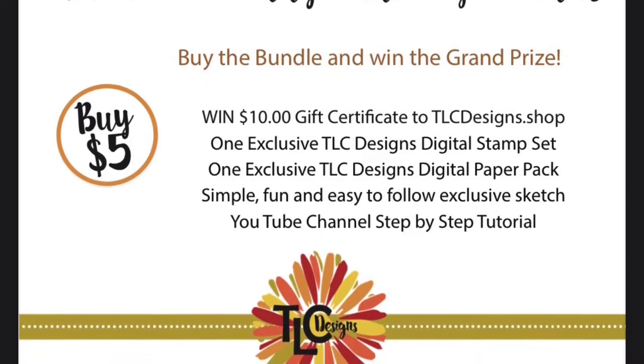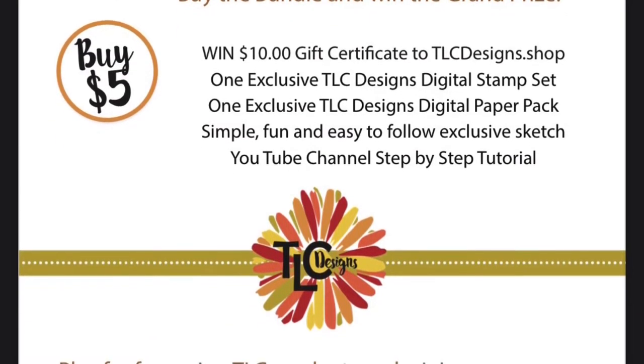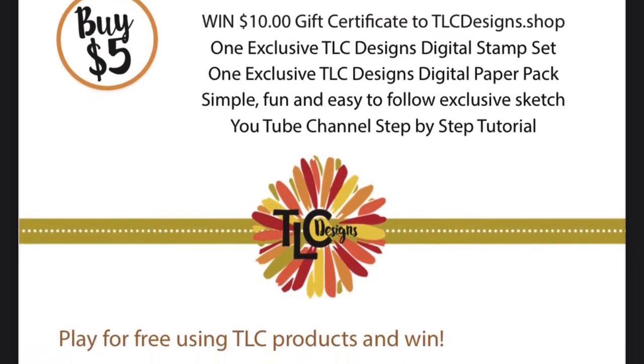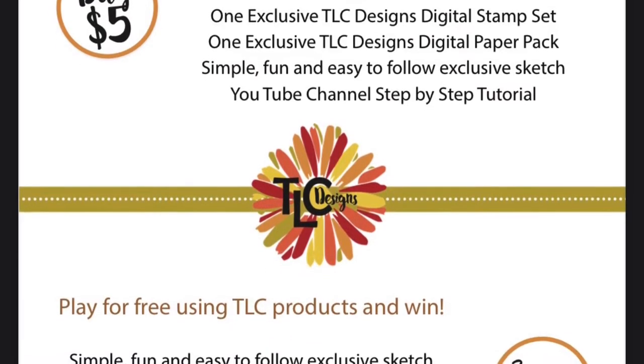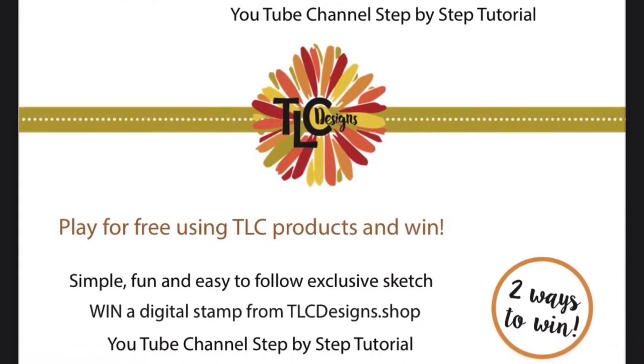The online store has been updated with a product called the Sketch Easy Bundle number 104. This bundle includes one digital mini stamp set and one small coordinating paper pack for only $5.